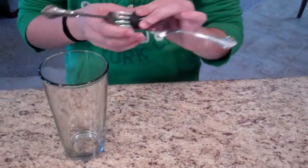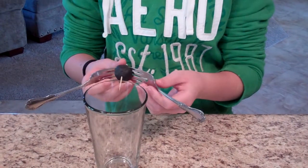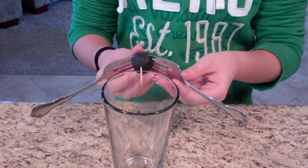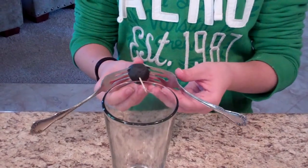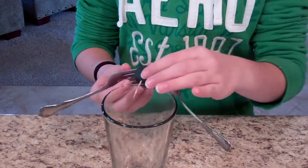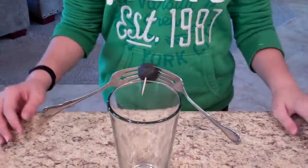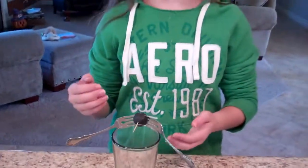Now we're going to try to find the center of gravity on the toothpick, in the right angle of the forks, to get it to balance. Even though it kind of looks like there's almost no weight on this side and two forks on the other side, we can find the center of gravity, allowing it to balance. Thanks for watching The Lab Report!